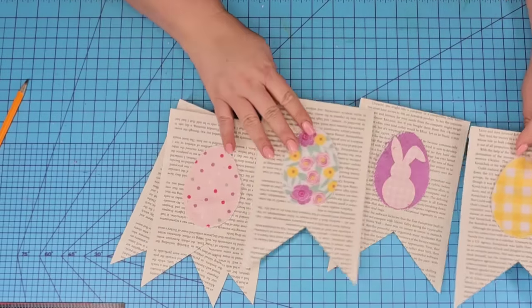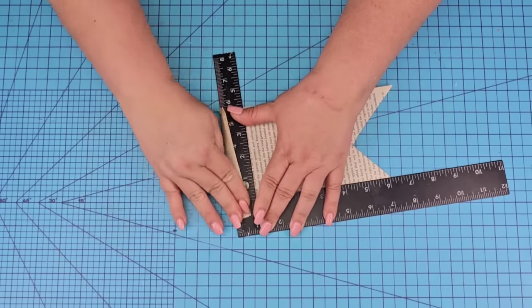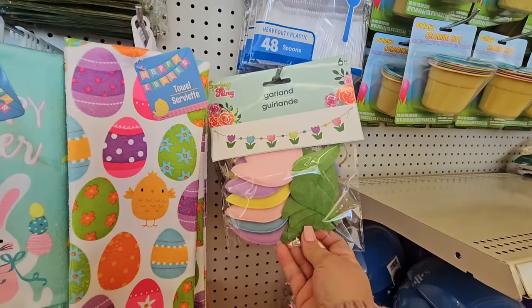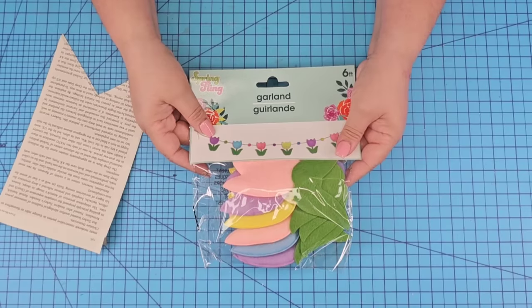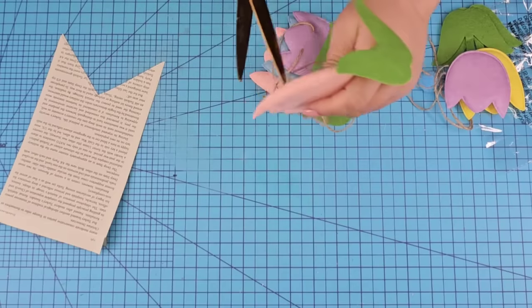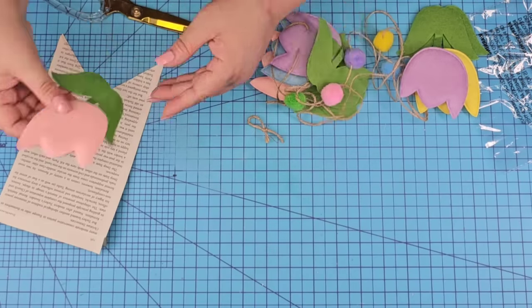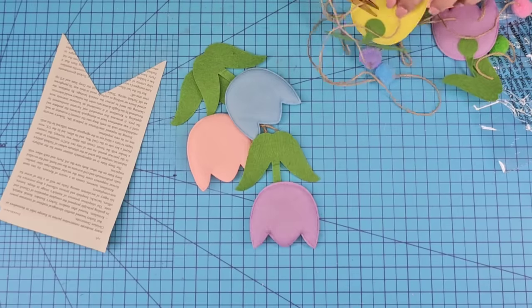Now we have five banners neatly and beautifully designed. Now we're going to take the leftover four pages, do the same thing — fold. I found this banner already made at Dollar Tree. It is so adorable. They have these cute little flowers and I'm going to grab four of them and place them like we did the eggs, one in the center. I'll pick one of each color — they had pink, purple, yellow, and blue.